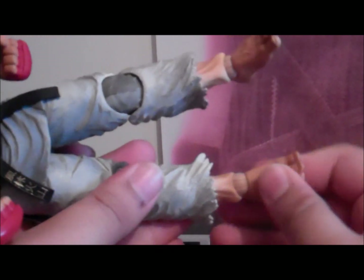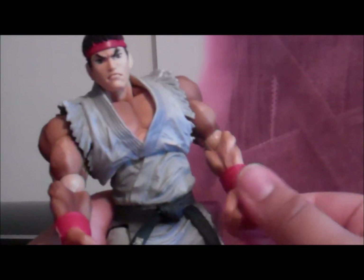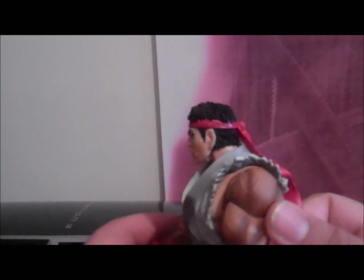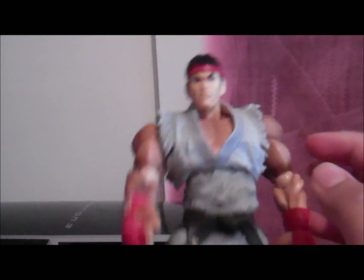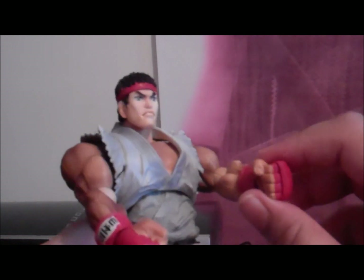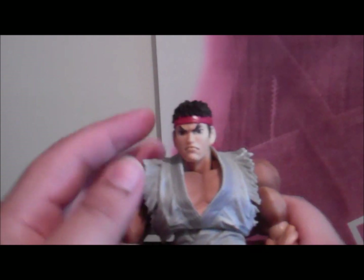Play Arts did some work on this one. Articulation on the foot, articulation on the hand. And you know, it looks really cool. You can see the white costume, really cool, and the red bandana he always wears, and the fighting gloves he wears to fight his worthy opponents.